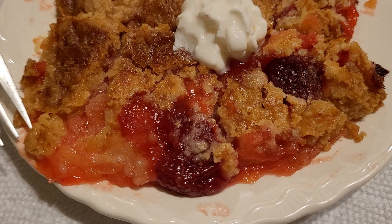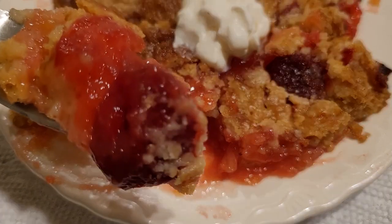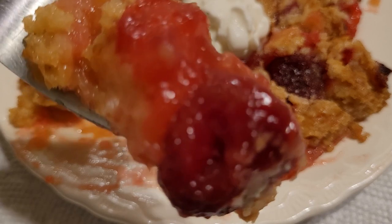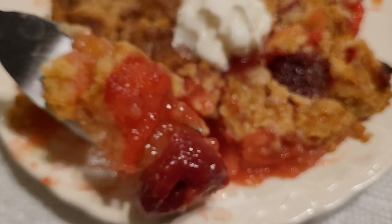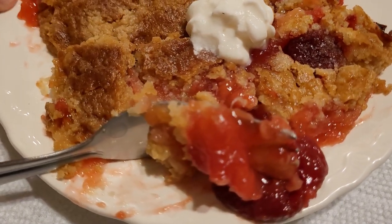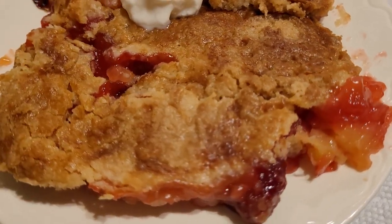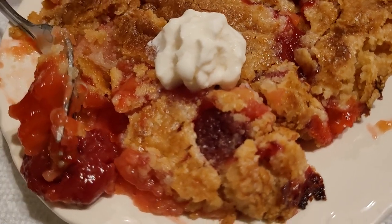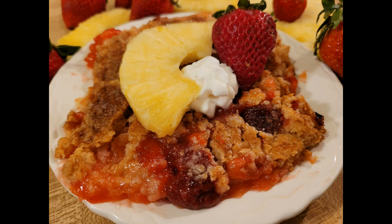One thing worth mentioning is draining the pineapple. I didn't drain it, and even though there was plenty of crust, there wasn't as much crumble topping as in my other dump cakes. If you really want a lot of crunchy crumble topping, definitely drain the pineapple. Otherwise, just pour it in like I did. Overall, this was super easy and very good — probably the best dump cake I've made so far. The bright flavors and colors make it perfect for Easter, Mother's Day, Memorial Day, Fourth of July, or pretty much any day this summer.